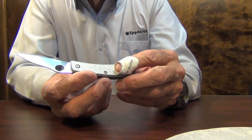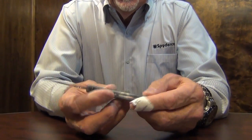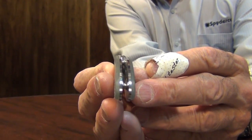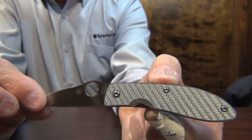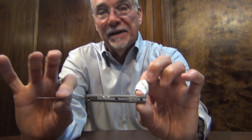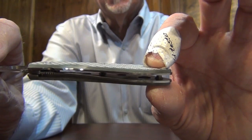It has some of the same design features that the 134 had. The liners are proud to the handle material, and that gives you a radiused belly and spine without contouring the handle material. It's open where you can clean it, and it has standoffs on the two screws where you can get in and clean the knife.